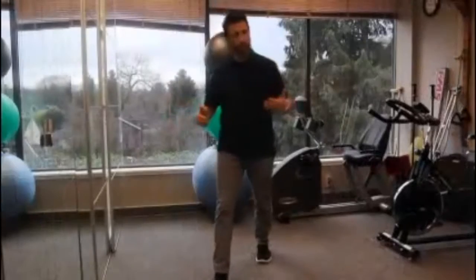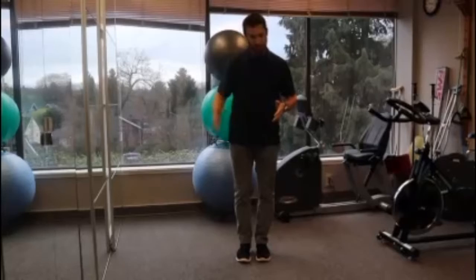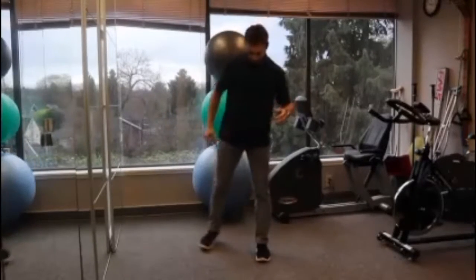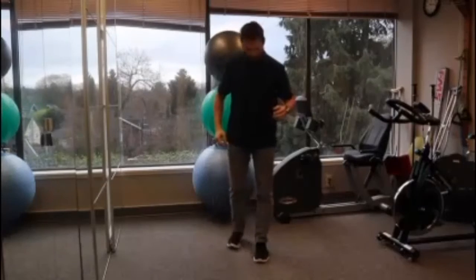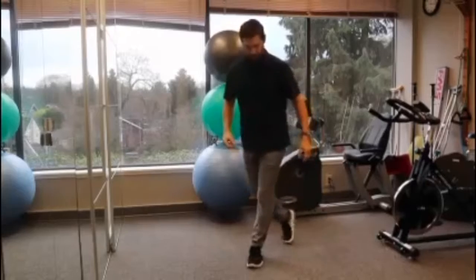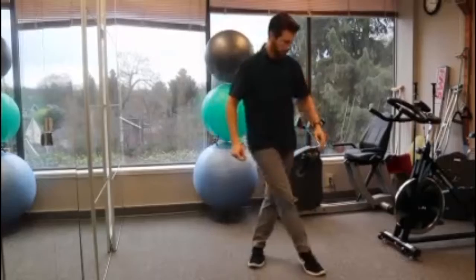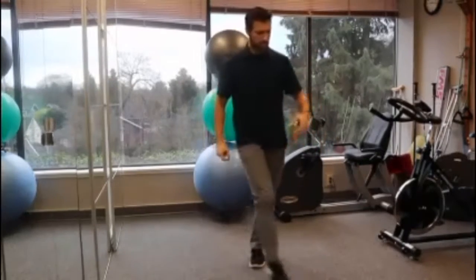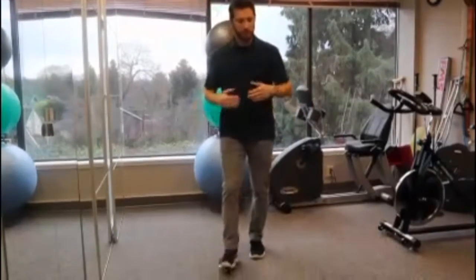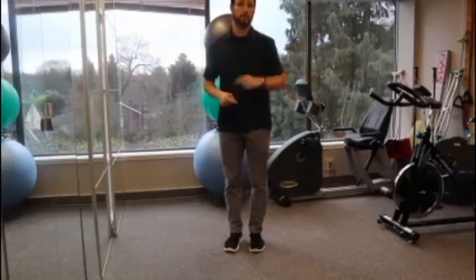I'm just going to step to 1 o'clock and back, and 2 o'clock. You'll notice the first few of them I want to keep my foot facing forward. 4 o'clock, 5 o'clock, 6, 7 — and this is where it gets a little bit more tricky, these crossovers — so there's 8, 9, and 11. And of course I can do this one with my other leg, maybe going counter-clockwise when it's cool.